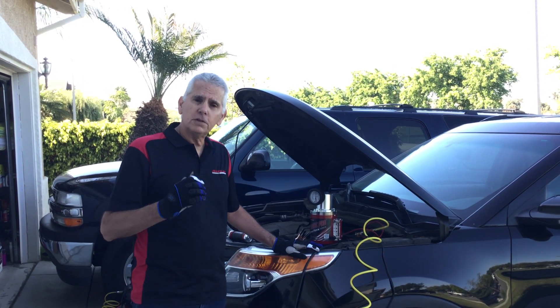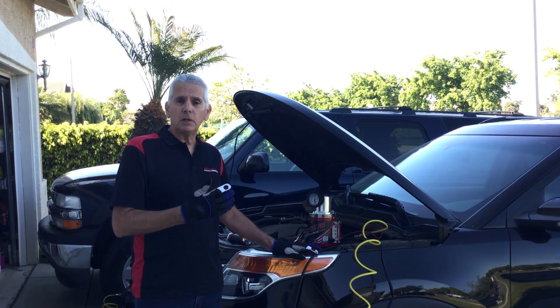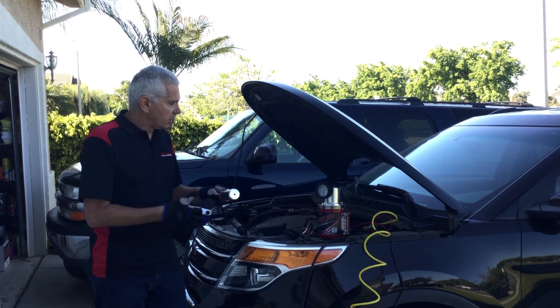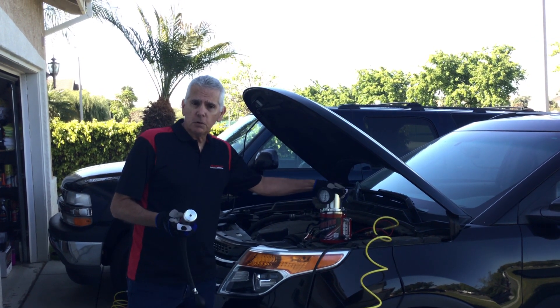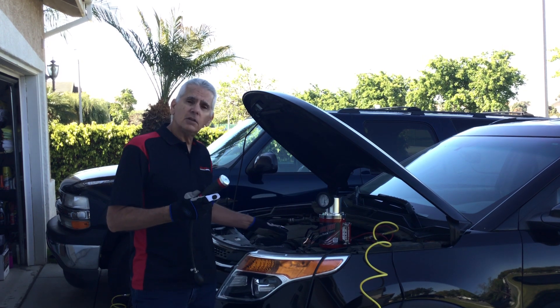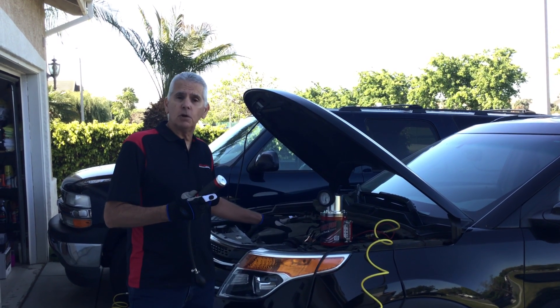Most top technicians know the first thing you do is check the intake system for vacuum leaks or manifold leaks — that type of thing. So that's what we're going to do first. We're going to take our Smoke Pro Smoke Machine, use our Easy Intake Adapter, and go into the intake system to verify if it has leaks or no leaks.